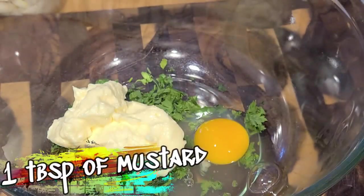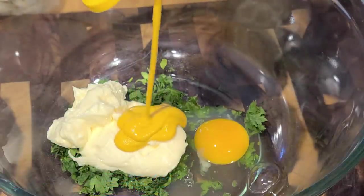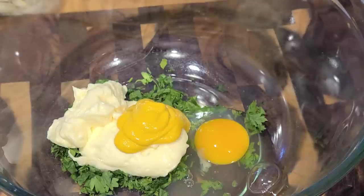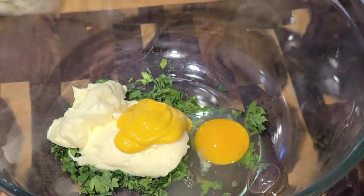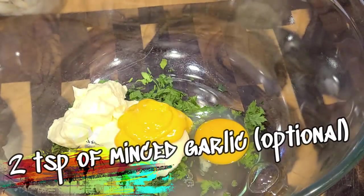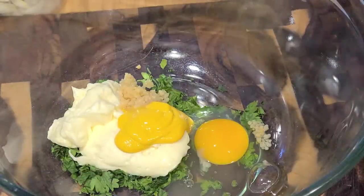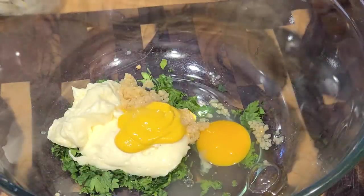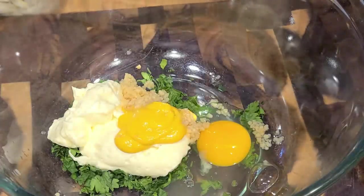Gonna add a little yellow mustard. You could even substitute dry mustard powder or spicy brown mustard if that's your business. A little minced garlic — this is something relatively new in my crab cake fixings. You can totally omit this, or if you like garlic like I do, throw it in there. I don't judge — that's your business.